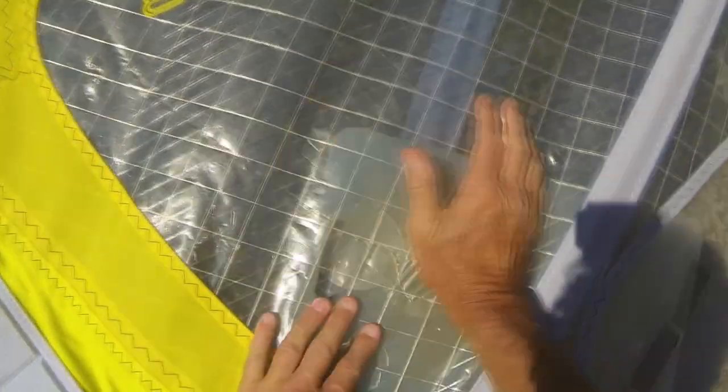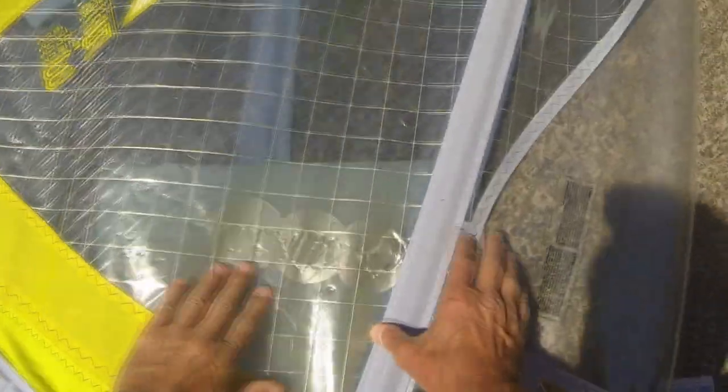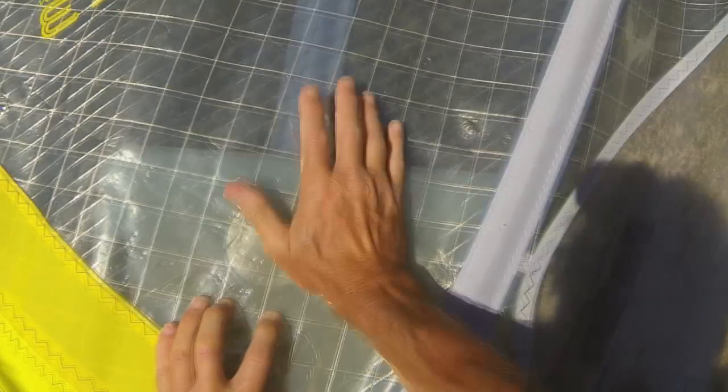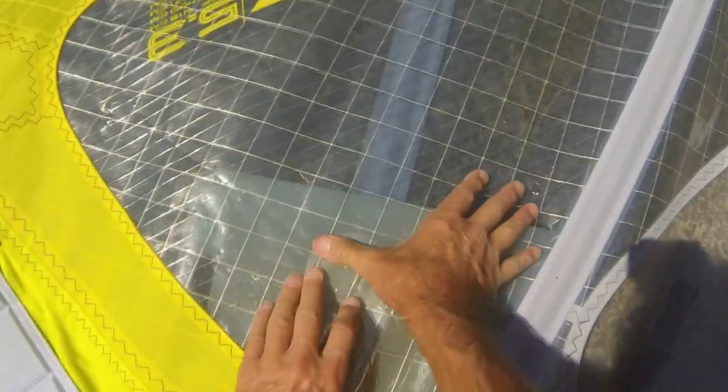Then burnish it as hard as you can - use the heel of your hand which will obviously burnish it better than just a couple of fingers. Just make sure there's no air bubbles, no cracks, no gashes, and there you have it.